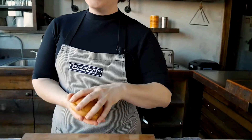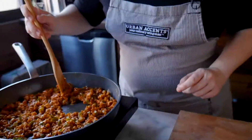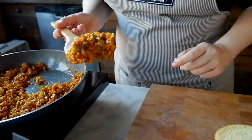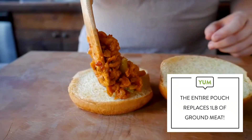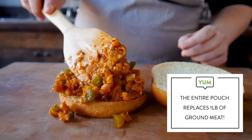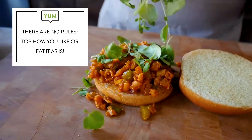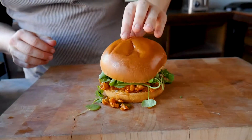We're going to start with a bun. We like brioche buns because they're beautiful and buttery. Then we're going to layer in some of our sloppy joe filling — one pouch is going to make about four sloppy joes. Some folks like cheese on their sloppy joe; if you're one of those people, go for it. But we like just a little bit of something green — these are micro greens. You could also use arugula or just plain old lettuce if you like.